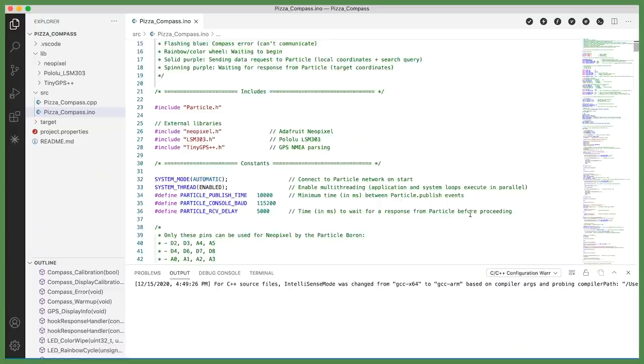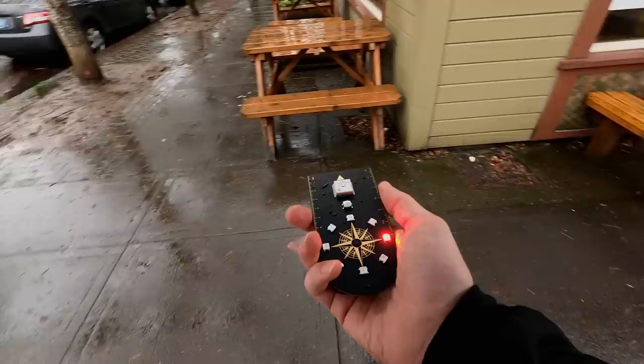It's beautiful, if I say so myself. This is so cool. It's actually working. To the pizza!